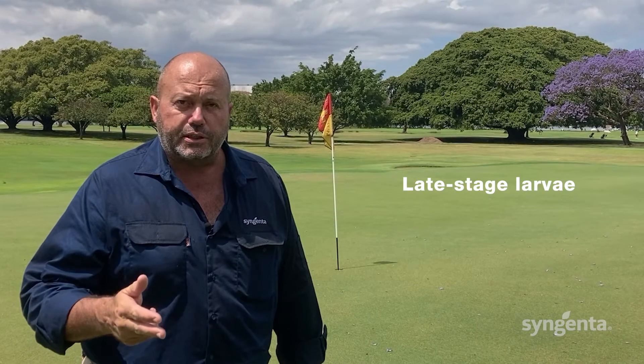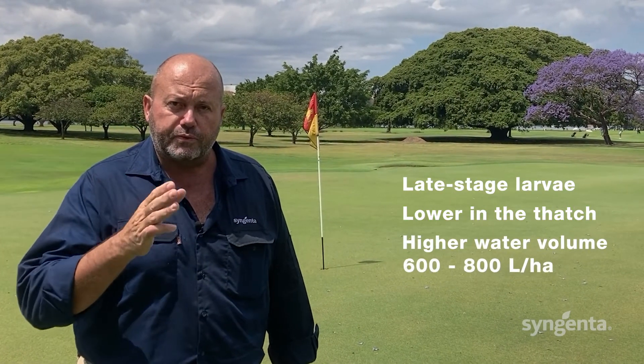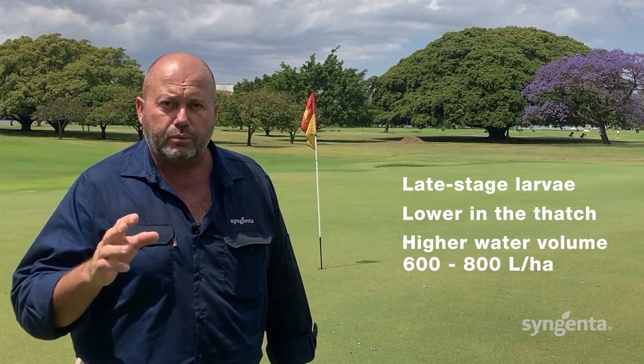A second application of Prevent should be made in early summer to target both late-stage larvae and adults, as part of a rotation program with Spinner. Late-stage larvae sit lower in the thatch, so it's important to use a higher water volume of 600 to 800 litres per hectare with the O4 nozzle.